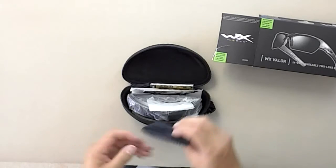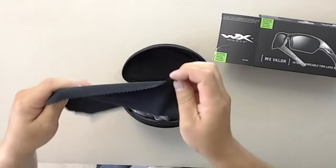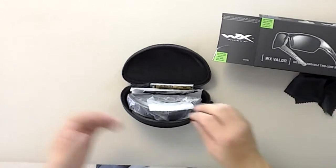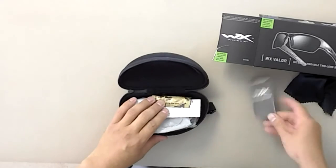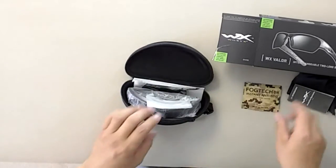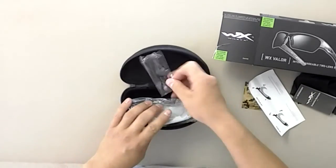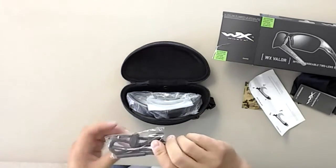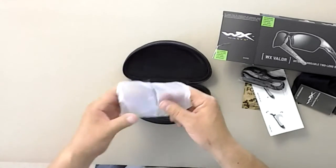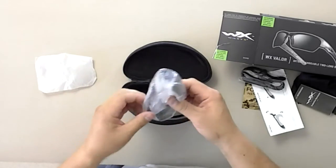So when you open this up, here's what we've got. We have a cleaning cloth — and Wiley X tends to give you a fairly decent-sized cleaning cloth, which a lot of companies don't. You've got your normal paperwork, some anti-fog wipes, instructions for removing and changing out the lenses, a lanyard so you can keep them secure, and this is your extra set of lenses. These are the clear lenses, and installed inside are going to be the smoke ones.